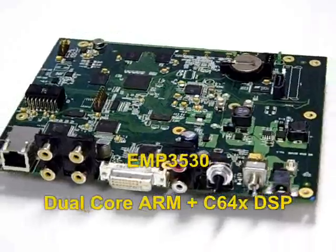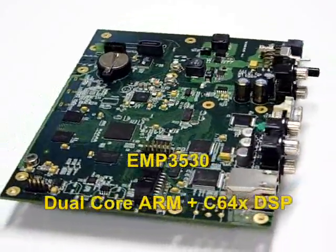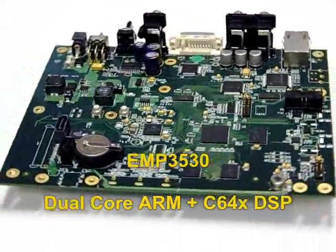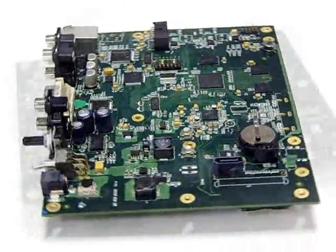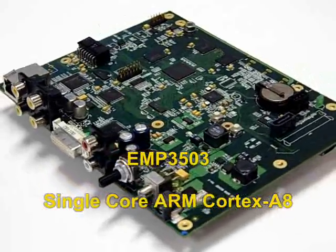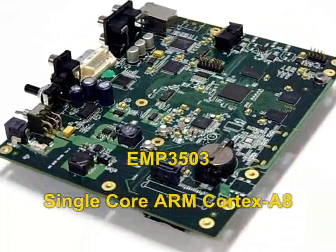For the EMP3530, it uses Texas Instruments OMAP-3530 dual-core embedded CPU with ARM Cortex-A8 and C64x-Plus DSP processor. For the EMP3503, it uses the OMAP-3503 single-core embedded CPU with ARM Cortex-A8.